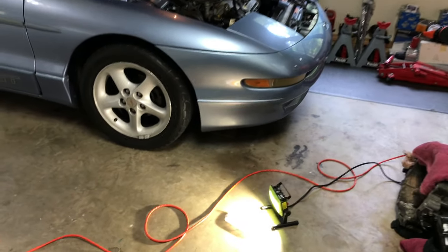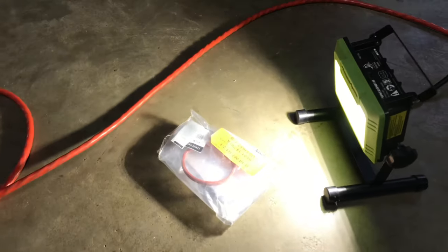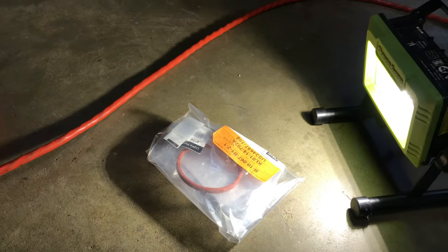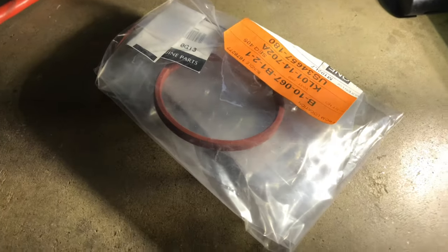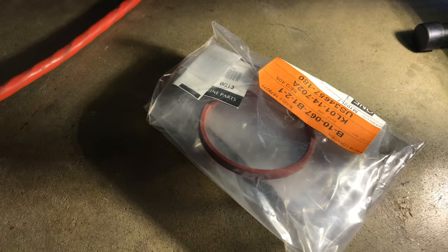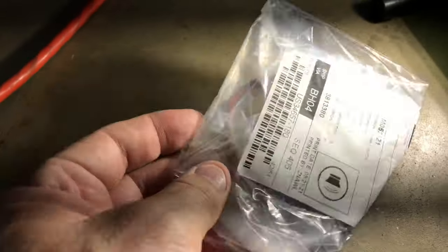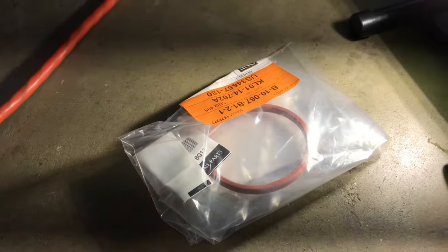Hey, I know it's been a while, so let's see what I'm up to now. Now that I'm going to try to get back in the swing of things, doing a few odds and ends to the probe. I got an oil cooler gasket, so I think that's what my problem is. Let's see if we can get this replaced.